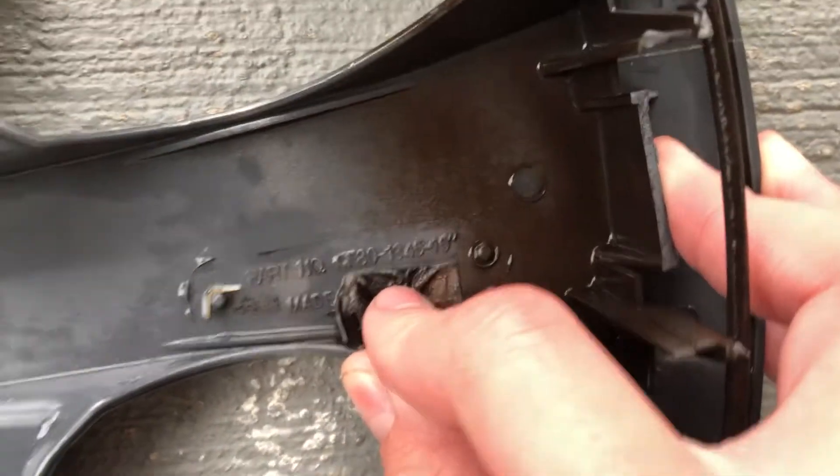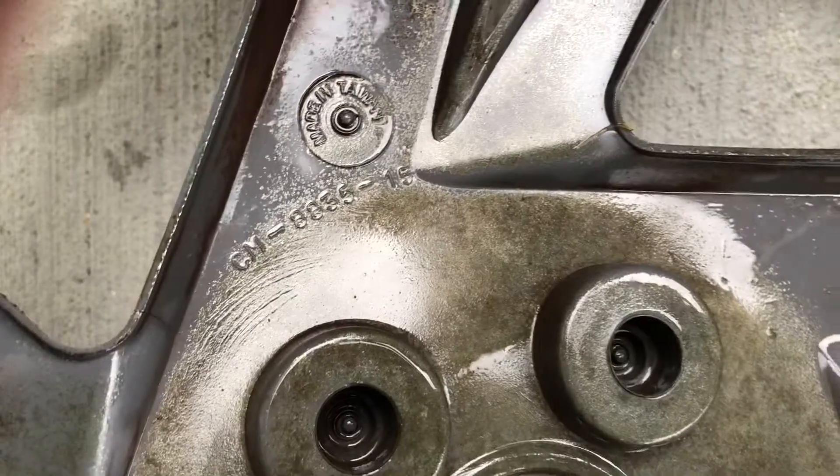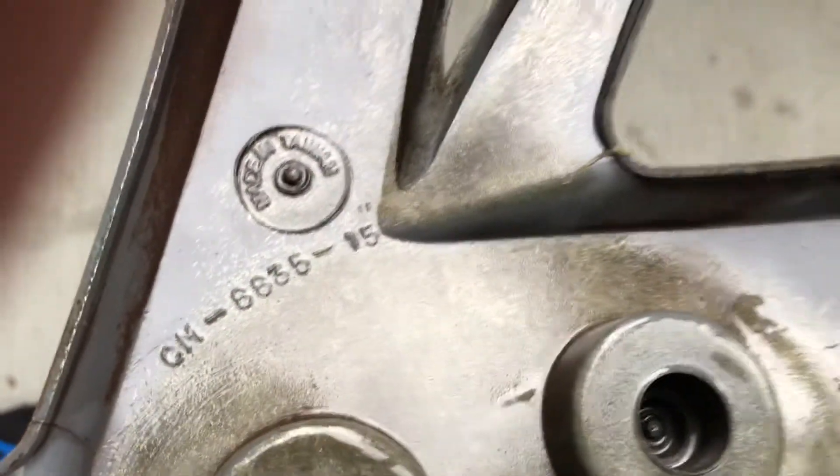KT-80, 13-45-15 inch. And this one is a CM-8835, I believe. Yeah, 8835-15 inch.